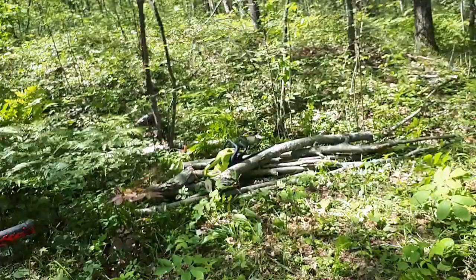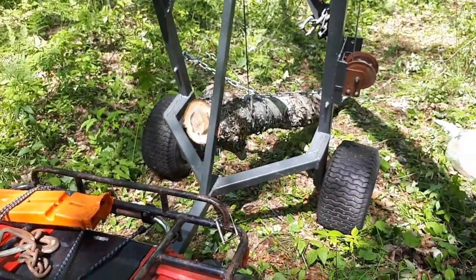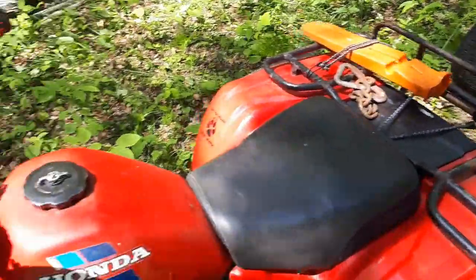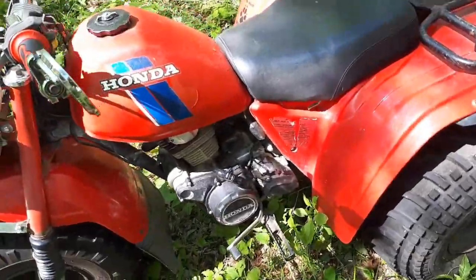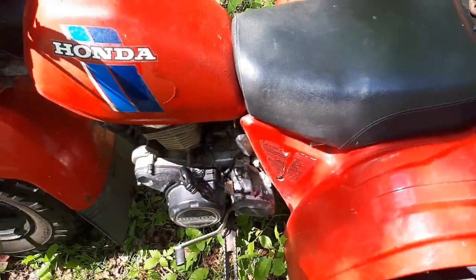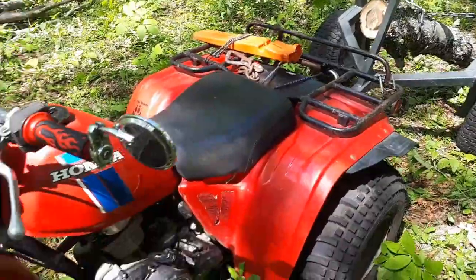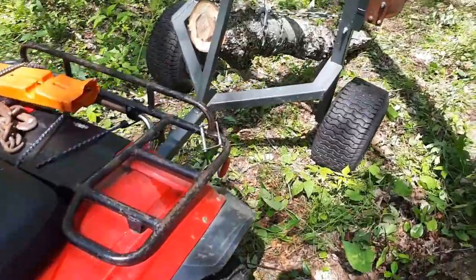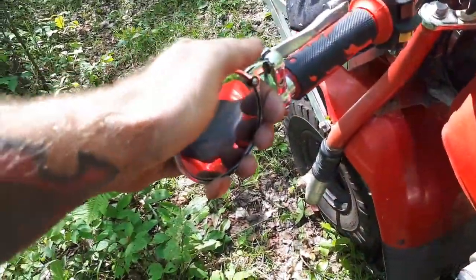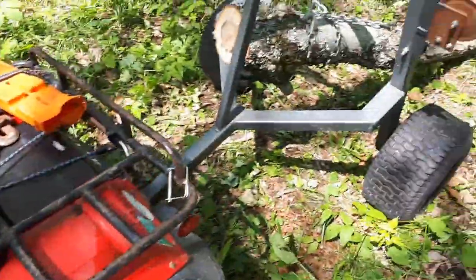I'm going to get my saw and extra chain loaded up and we'll start moving. Something I want to point out: my bike has high and low range. For anyone who wants to do this, especially with a smaller bike like Little Red, you definitely want to use low range — low range, first gear, take your time. I've also added this nice little bar-end rear view mirror to Little Red so I can keep an eye on what's going on back here while I'm driving.